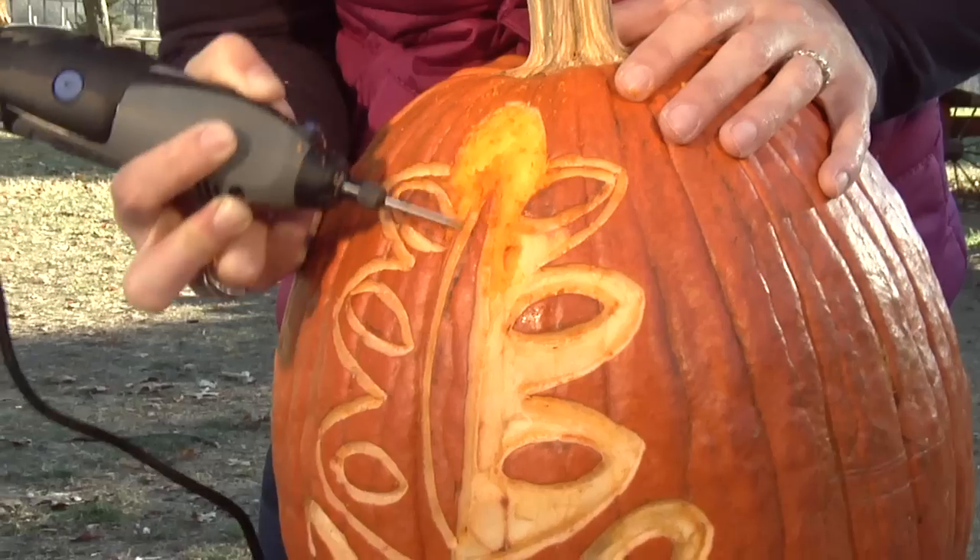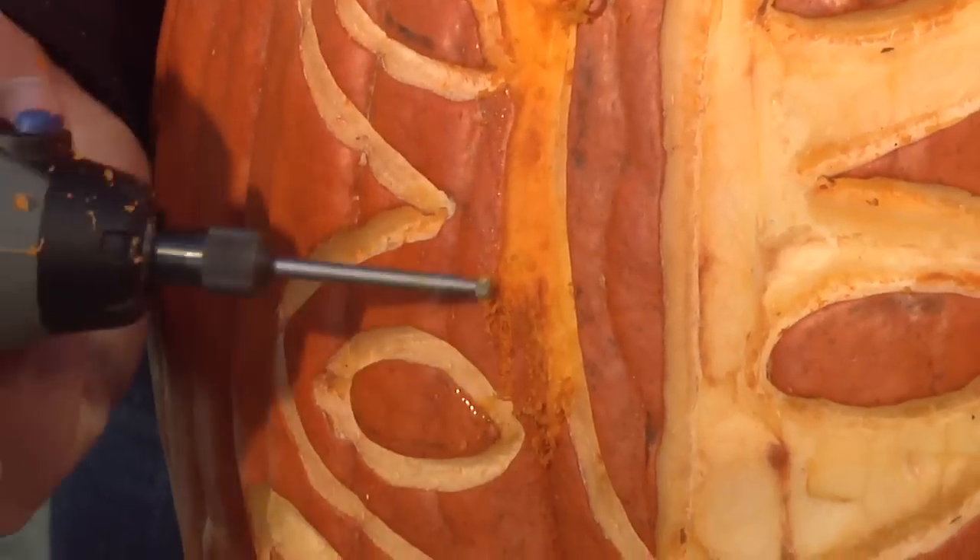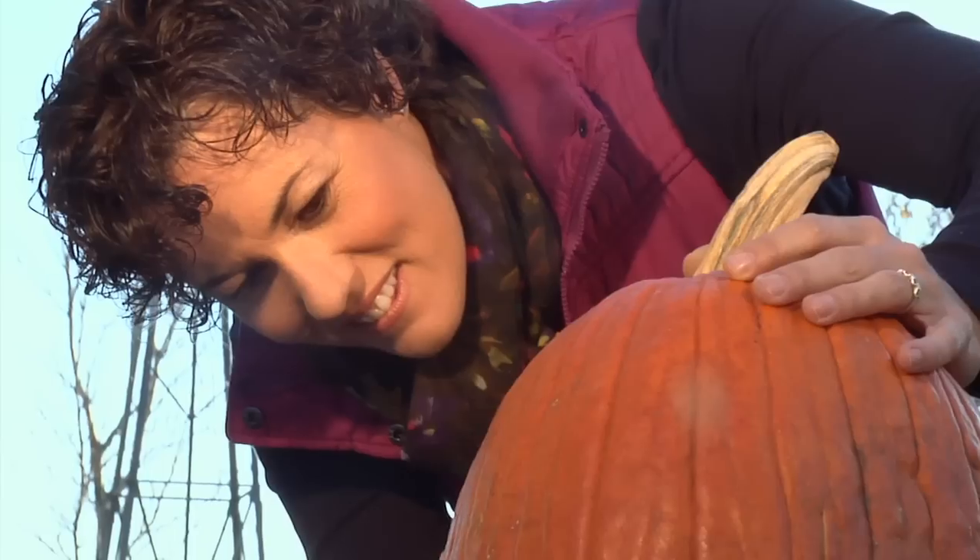So simply follow the lines. Once you've created your outline, you're going to want to etch away some areas, and the Dremel tool is terrific for doing that too. If you want a lot of light to show through, scrape the flesh until it's very thin. Don't want as much light? Leave the flesh a little thicker.